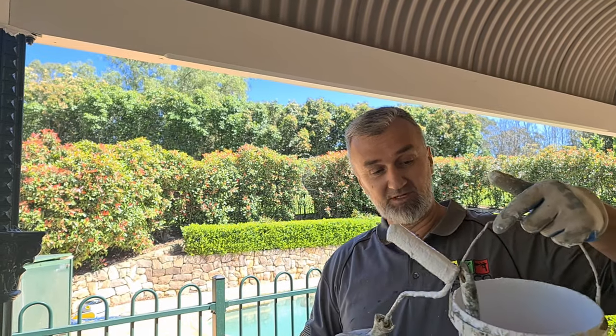Hello everyone, welcome back to Semko Painting and Decorating YouTube channel. Before we go any further, please subscribe and give us a like for this one. In today's video I'm going to talk about how to use a smaller roller to paint the timber, and which brush to use as well.